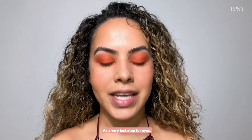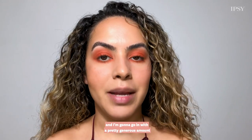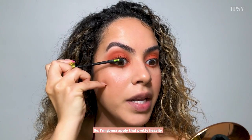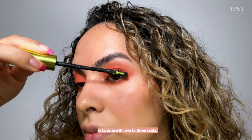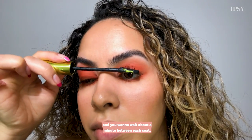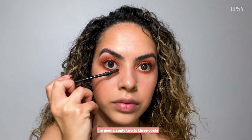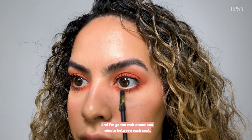As a very last step for eyes I'm going to go in with mascara, applying a pretty generous amount because I really want to get a retro lash look. The trick to building your mascara is to go in with two to three coats, waiting about a minute between each coat — that way you get a really full lash. I'm going to do the exact same thing on my lower lashes: two to three coats, waiting about one minute between each.